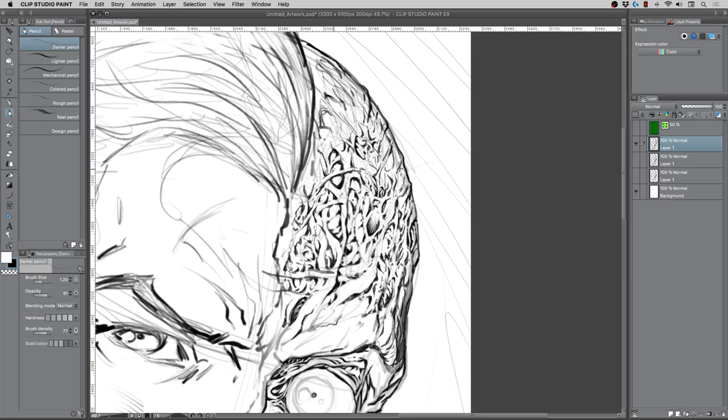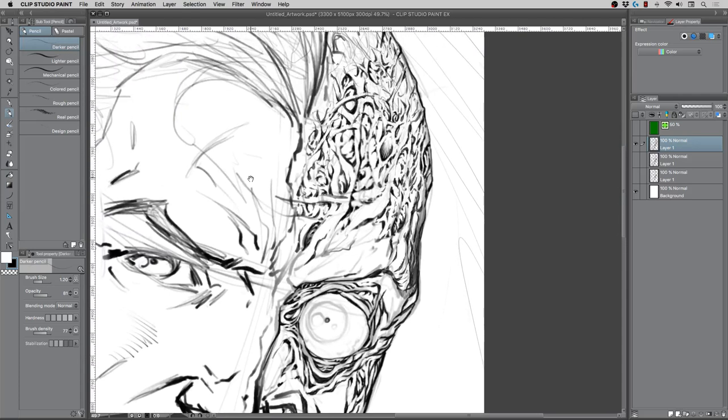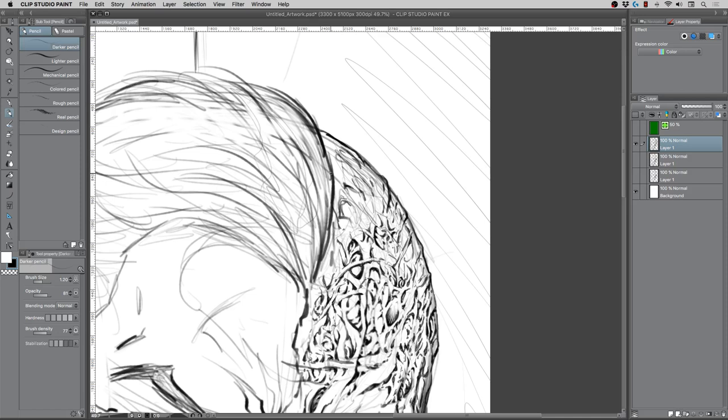I did just draw a bunch of clothing, sleeves, and shirts, and I feel like that kind of translated a little bit to this piece — folds and wrinkles in general just kind of relate, with little pockets and overlaps.